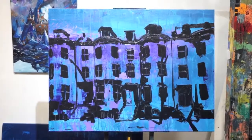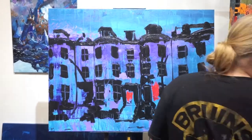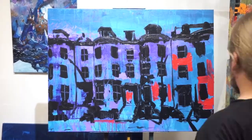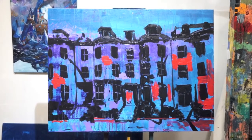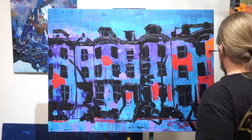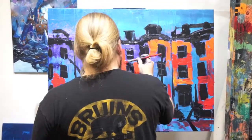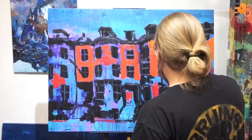So, the underpainting process — it's basically just blocking everything in. Even though this video is sort of paused right now, it's still recording our voices. So I'm just blocking in the main shapes and the different parts of the houses.